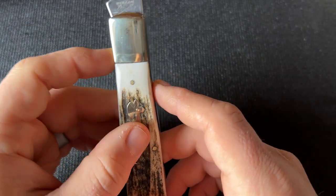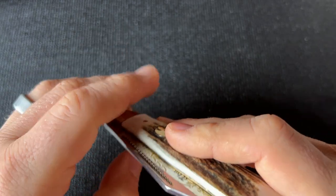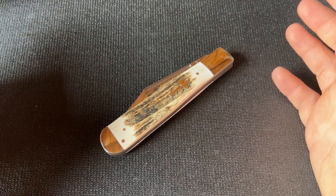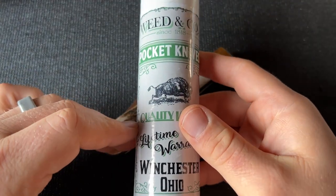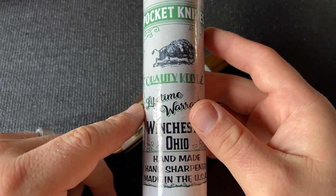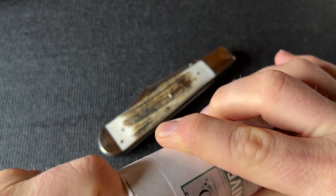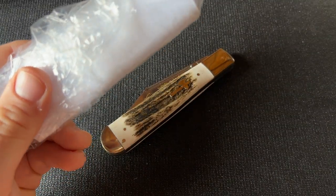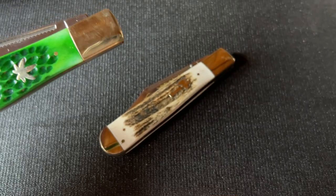To me it looks like this shield is not pinned. I definitely prefer a pinned shield — an unpinned shield reminds me of Case and Rough Rider. Before ending this I wanted to compare it to the Weed and Co knife by Cooper Cutlery — same pattern but a different brand. It's an earlier knife. There are some funny association issues with the name, but it's a little outside the norm for the traditional knife world. This one comes in a sandwich baggie, so they were really going for it.